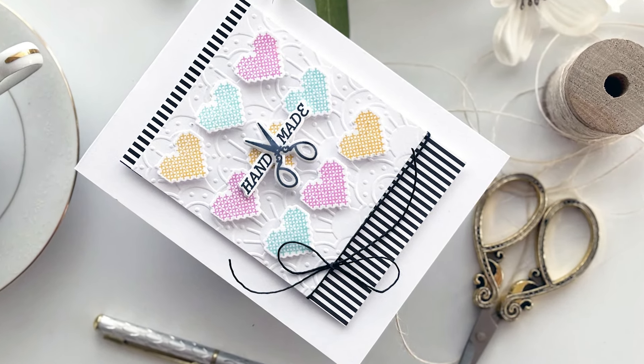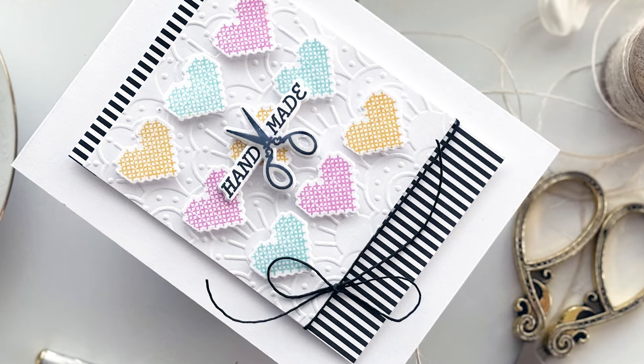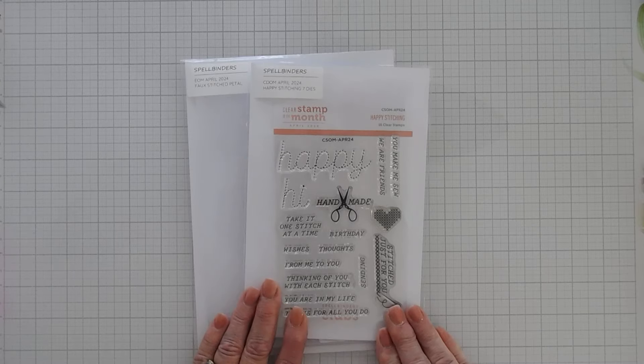Hello everyone, Teenie here. I hope your day is going fantastic. Thanks so much for joining me. Today we're creating a card using the Clear Stamp and Die of the Month Club Kit for April 2024. It's called Happy Stitching.